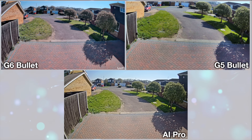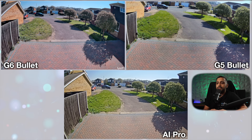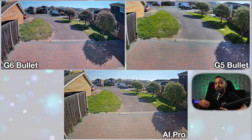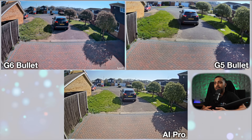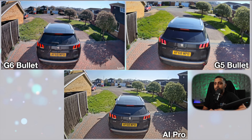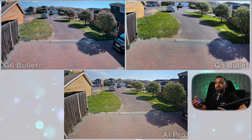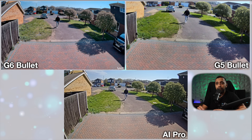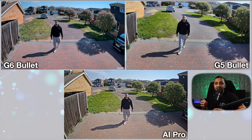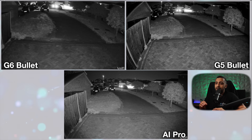Now let's look at day and night images across all six cameras — comparing three bullets/AI Pro and three turrets. All daytime images were taken at exactly the same time. Starting with the bullets: top left is the G6 bullet, and we can see a car reversing in — this is just an image comparison. All three images are fairly clear; the G6 bullet and AI Pro have a slightly wider angle. If I was to pick, the grass appears a little greener on the G5 bullet and AI Pro compared to the G6 bullet. All settings are standard out of box with no changes made.